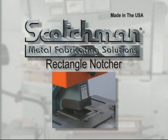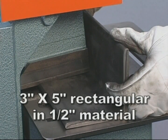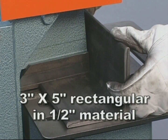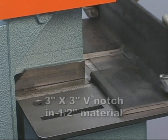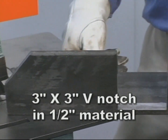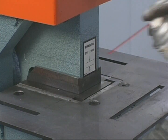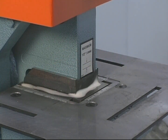The rectangle notcher on this Fi-85 is as strong or stronger than any machine in this tonnage range. Capacities up to 3 inches by 5 inches in 1/2 inch material are well within its capabilities, with the additional advantage of up to a 3 inches by 3 inches in 1/2 inch, 90 degree V-notch in one stroke. The bottom blades can be rotated 4 times for decreased tooling costs.